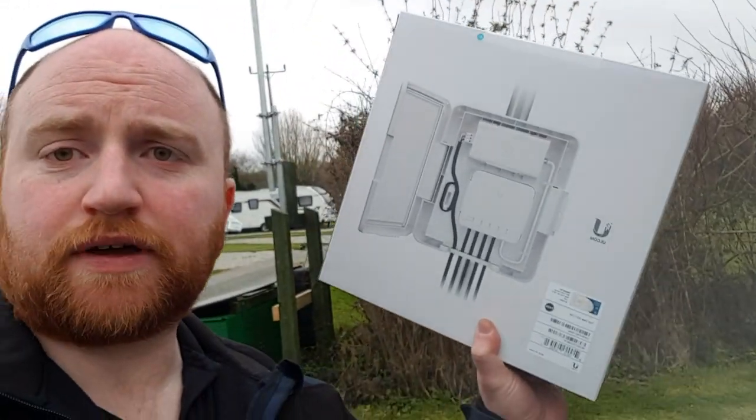Greetings everyone, I'm Jim. Welcome to another video. You join me on site today. I have an access point to stick up on this pole, so I just thought I'd quickly let you join me on this wonderful escapade, whereupon we will be setting up some more of these fun little things.